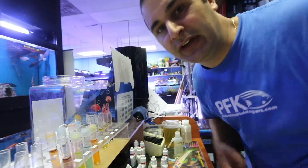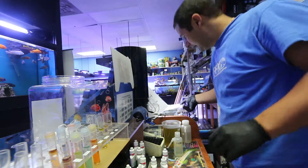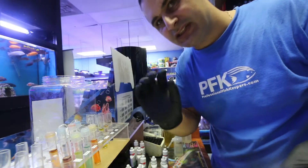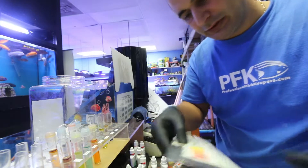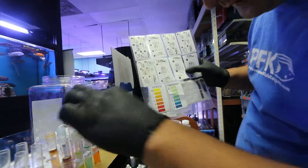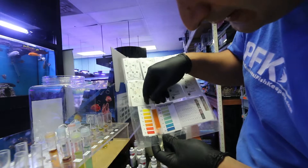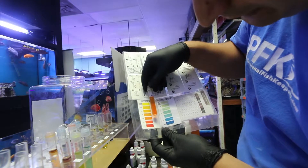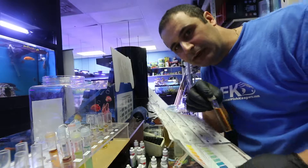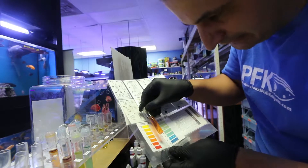Five minutes are done. I can see on this system the nitrates are starting to creep up a little bit. To read the nitrate result, you hold the color chart up against the tube and compare. From what I can see, the nitrates on this system are at 20 — the camera colors may look a bit different depending on the light, but my eyes read 20.